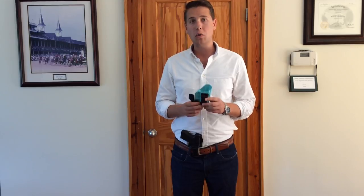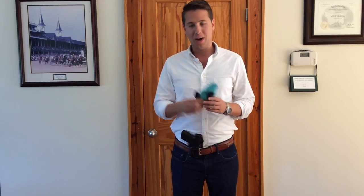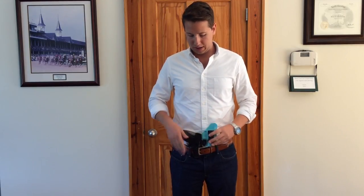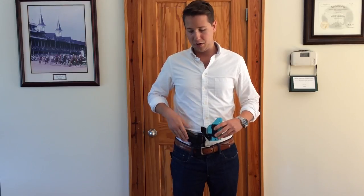First of all, the claw is only really meant to be used in the appendix position. If you're not going to carry appendix, like the video and stop watching because it's really not going to help you anymore. But if you're carrying appendix, a claw is invaluable. What it does is it pushes the grip of the gun — uses pressure from the belt and the waistband to push the gun back into your body, the grip here.